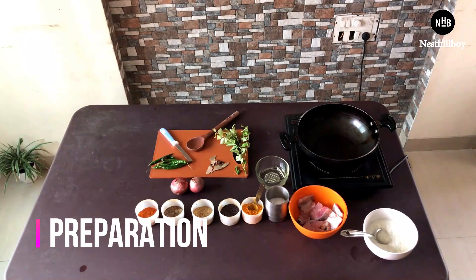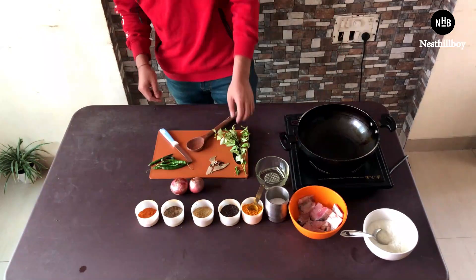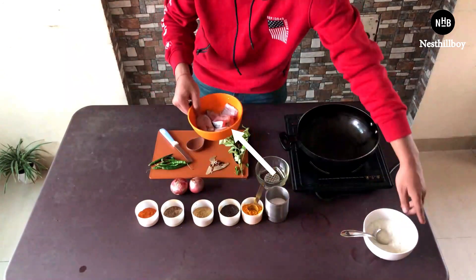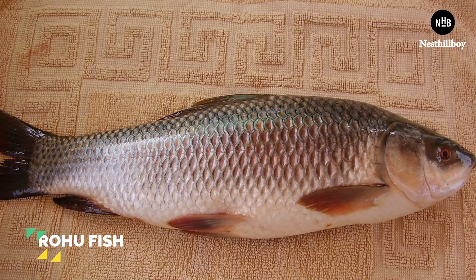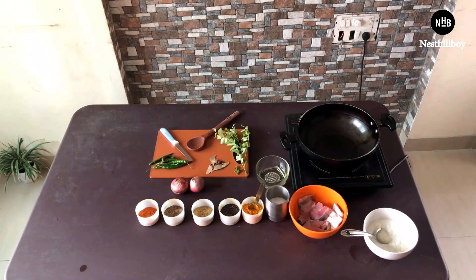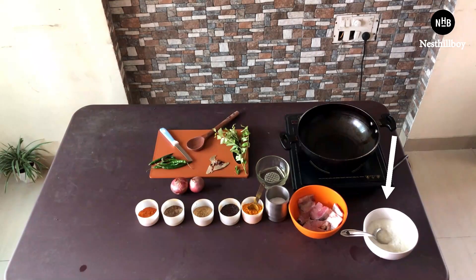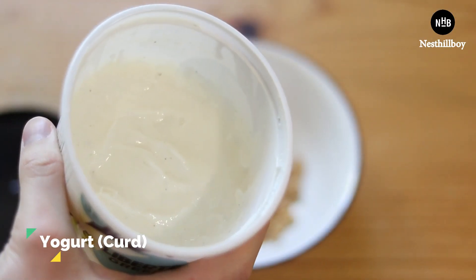To prepare this dish you need basic items which are easily available in the market — not complex items. The first item is fish. Here I have used rohu, it's a freshwater fish and a good source of omega-3. By the way, you can use any fish you want — you'll find plenty in the market. The next item is yogurt, a normal curd which you'll find at a sweet shop or a dairy shop.